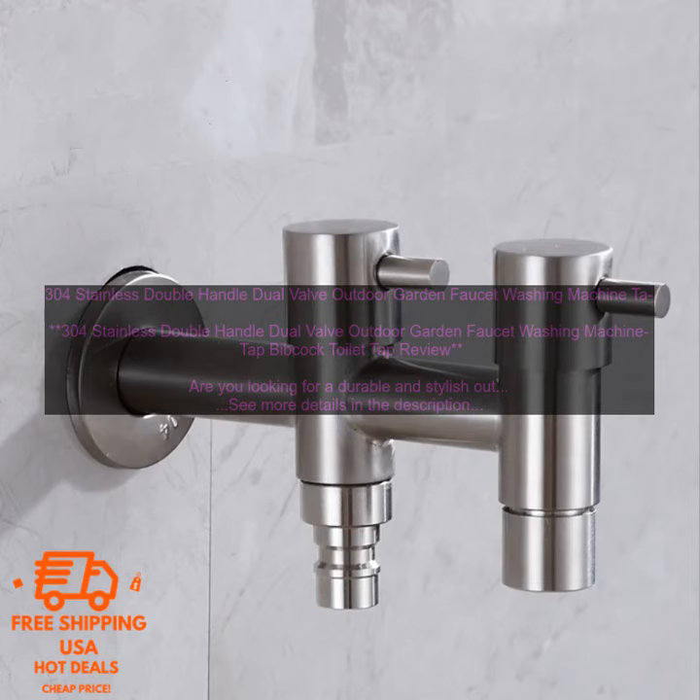Where to buy: The 304 Stainless Double Handle Dual Valve Outdoor Garden Faucet Washing Machine TAP Bibcock Toilet TAP is available for purchase online and at home improvement stores. The price varies depending on the retailer, but it typically costs between $50 and $100.